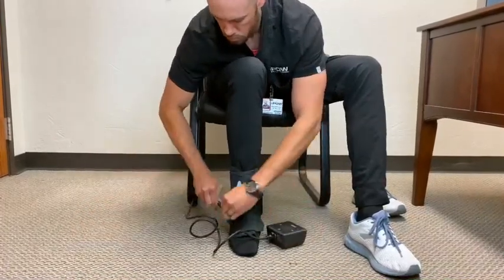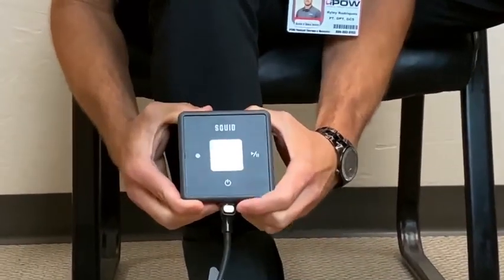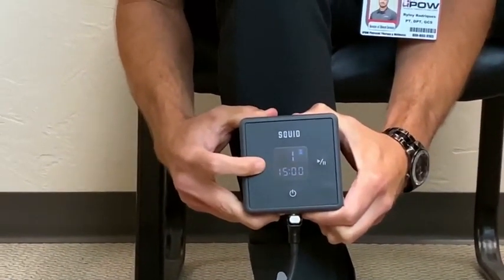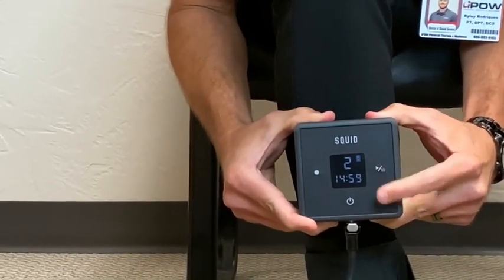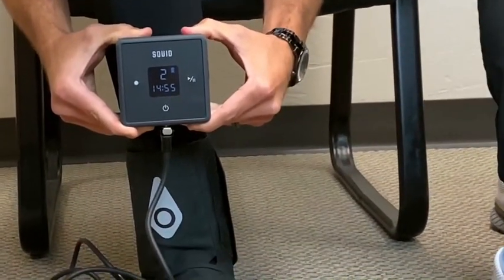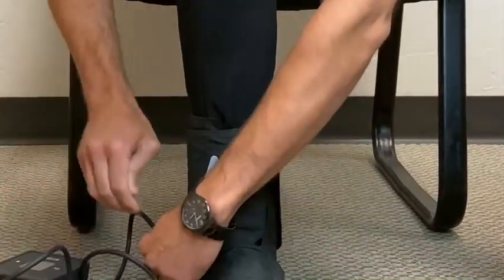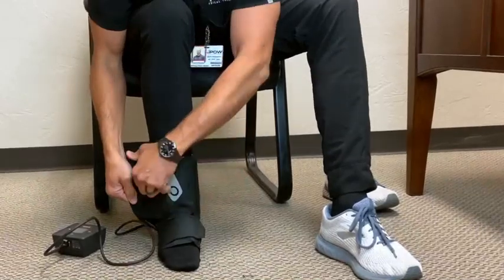Attach the connector tube to the pump and wrap. Turn on the Squid Go control unit. Select compression level by using the white dot. Start treatment by long pressing the start button. Full treatment lasts 15 minutes. You can see the treatment progression on the display. The unit will turn off automatically at the end of the treatment. When finished, remove the wrap and place the gel pack in the freezer.